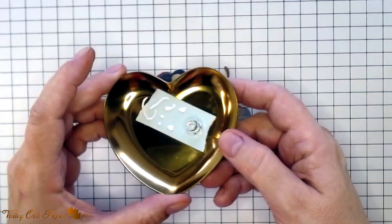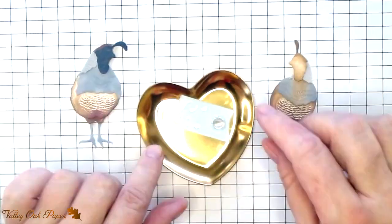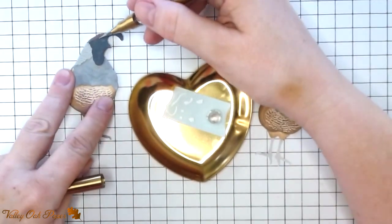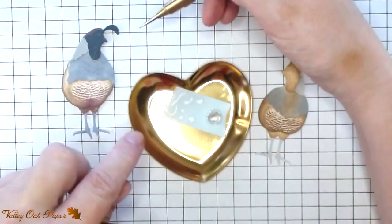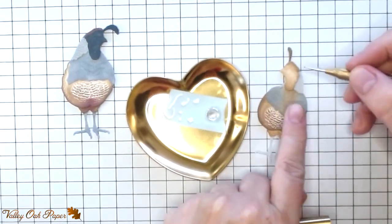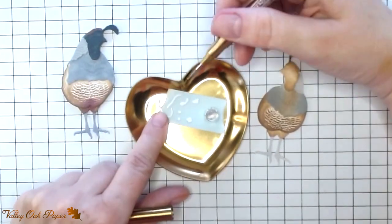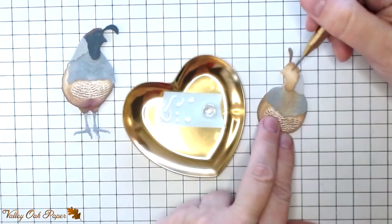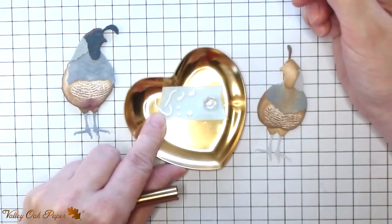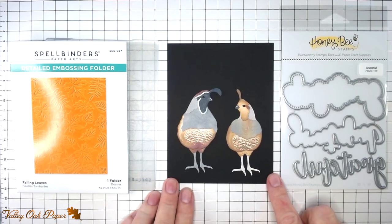Now it's time for the details. We're going to start with these odd-shaped strips — they outline the face of the male bird. I tried leaving them white but they stood out like a sore thumb, so I went with Speckled Egg instead, which looks a lot more natural. The next shape looks a little like a comma and belongs on the female bird's face — I'm going to use Gathered Twigs for that one. For the eyes I used a black Sharpie and glossy accents. For the beaks I used Black Soot and then added a white gel pen for a highlight. Here are the birds with all the details in place — I think they turned out great.